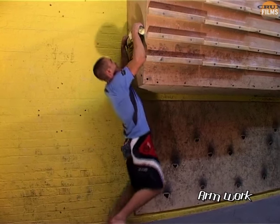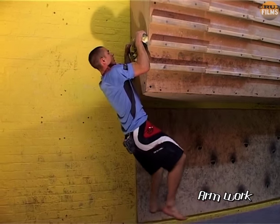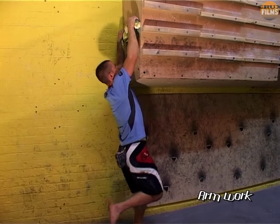For those nights when you can't get to the wall, or for those in need of a change from bouldering, fingerboards can provide a handy substitute, but don't get carried away as they are far less effective than climbing itself.